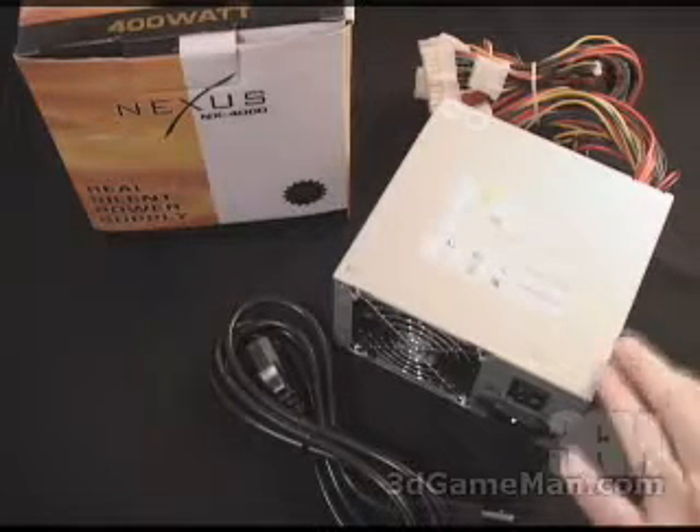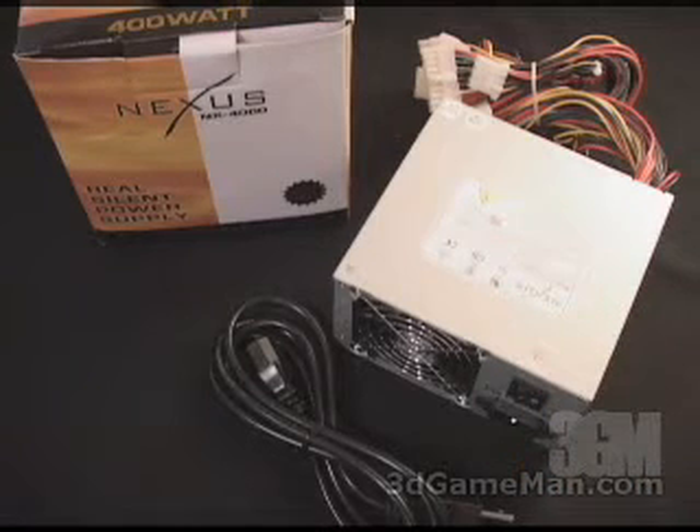This power supply is rated at 400W, which is plenty for most computer systems on the market today. Now you might be wondering, how do they come up with this 400W rating? To understand that, you need to know what rails are. Rails are basically well-regulated transformers which convert domestic current into voltages that your computer system can use. And there are basically two different rails: the 3.3/5V rail and the 12V rail.